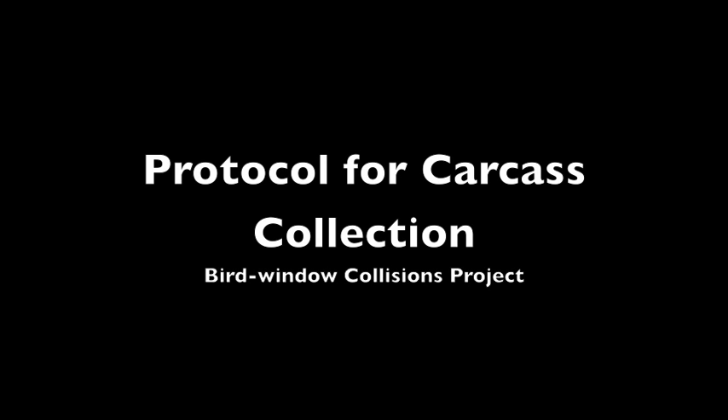This video demonstrates the protocol for carcass collection, which is part of the larger protocol for carcass surveys. What you'll see is a field worker finding a pretend bird carcass and how that bird carcass is processed.